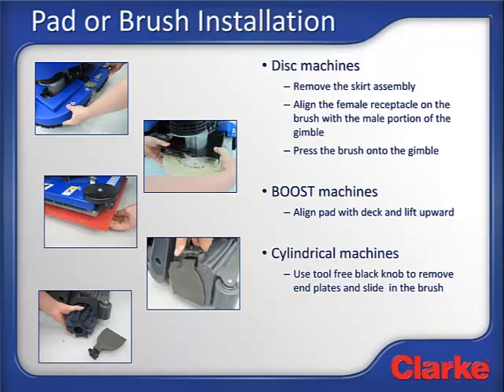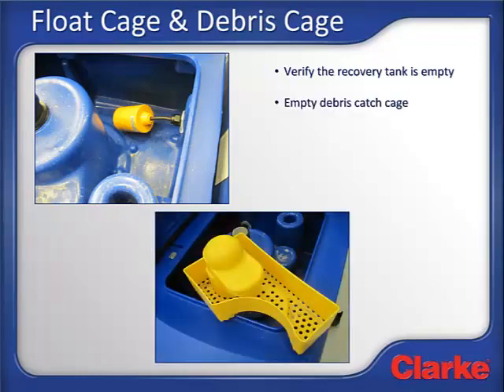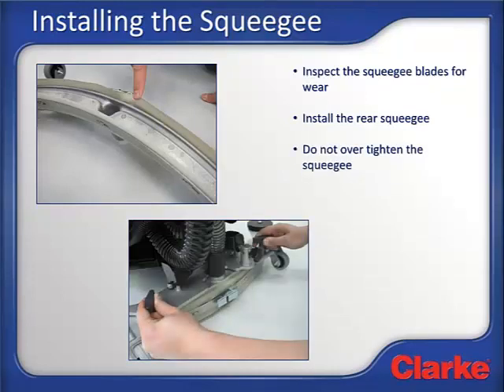Inspect the debris hopper and empty it if it has any debris in it. Next, make sure the recovery tank is empty. Inspect the debris cage and make certain that it is empty as well — if it does have debris in it, empty it now. Then inspect the rear squeegee blade to make sure they are ready for use and aren't torn or nicked. The machine features a four-sided squeegee blade with four working edges so the blade can be flipped end for end and top to bottom to expose a fresh working edge, all without tools. If all four edges are damaged, a new squeegee blade is needed. Attach the squeegee to the machine with the two thumb nuts and attach the squeegee hose. Do not over-tighten the squeegee, as it is designed to break away if it hits an object within your building.